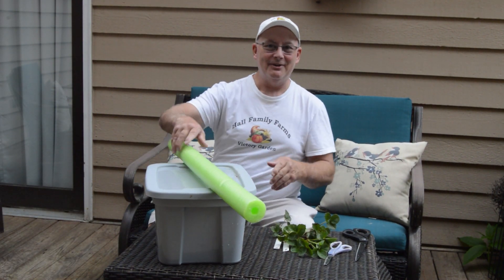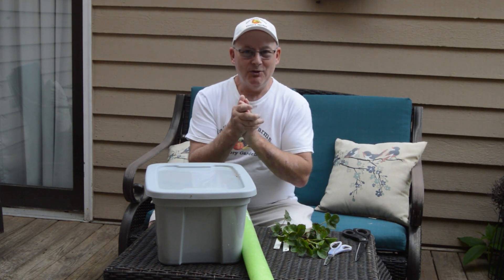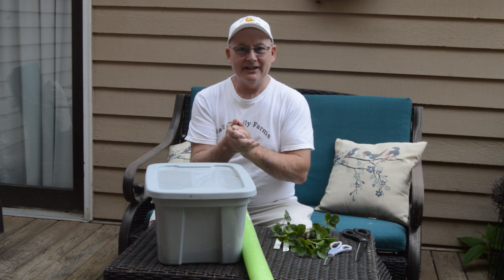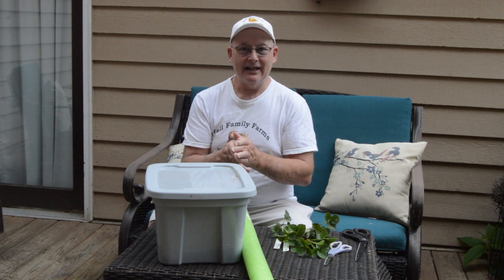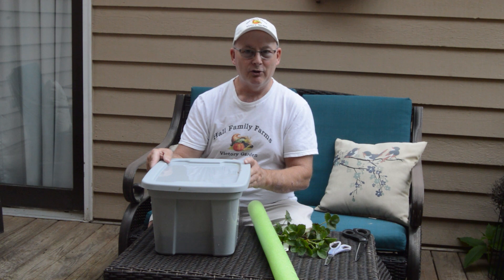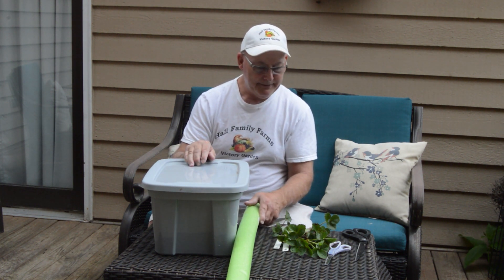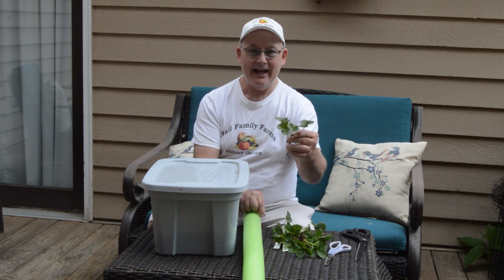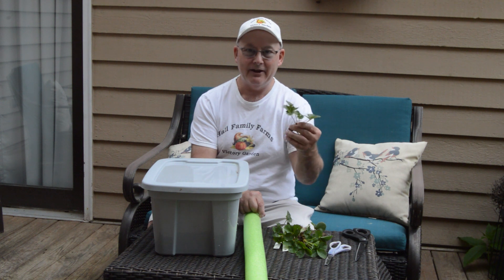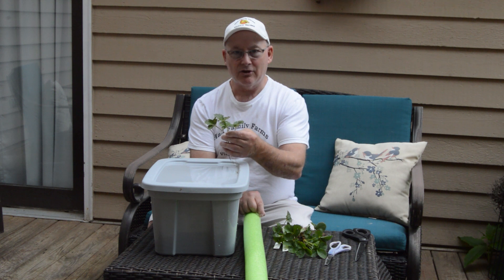Welcome back here to another episode on Hall Family Farms! So excited to have you with me. This is the fourth video I'm doing in a series I call the Kratky Method of Hydroponics Growing, developed by Dr. Bernard Kratky at the University of Hawaii. In this episode, we're going to take this container I picked up at my local Dollar General Store, as well as this pool noodle I got for $1, and strawberry plants I had been growing in my strawberry bed out in the garden. We're going to see if we can grow these hydroponically using the Kratky Method.